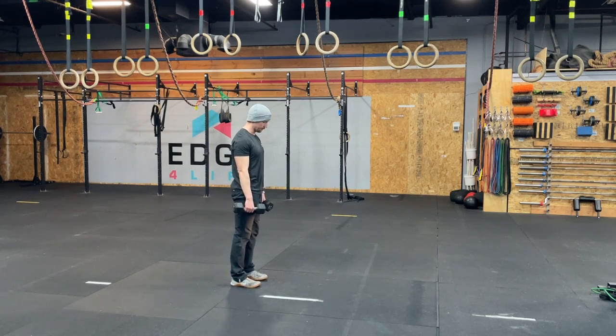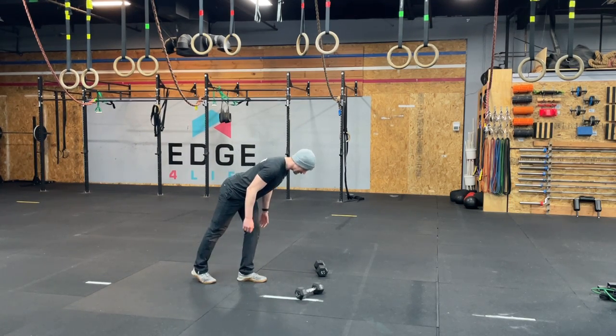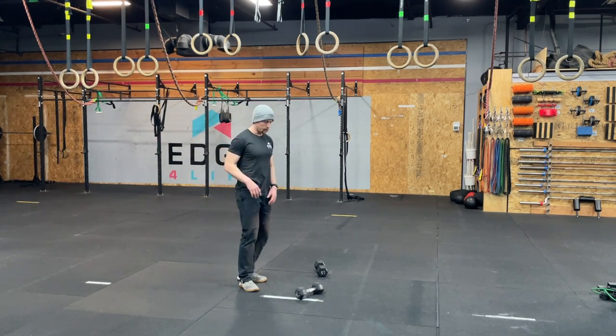So it can be slightly uncomfortable sometimes. It can be an absolute lockout, but this is going to stimulate — when we're in those back extensions going through that range of motion and your leg stays absolutely locked out the whole time.